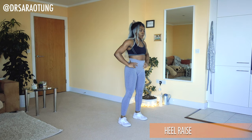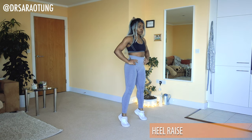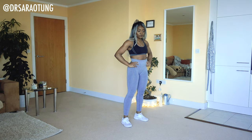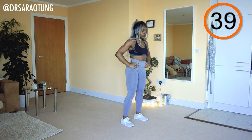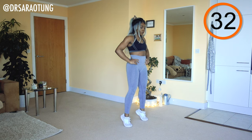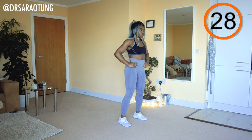Just coming up onto your tiptoes, keeping good posture. We'll all be doing the same, but I'm going to tell you different ways to adjust the moves to make them easier or more difficult. Coming up onto your tiptoes — keep good posture, intentionally squeezing the calves as we come up nice and tall.